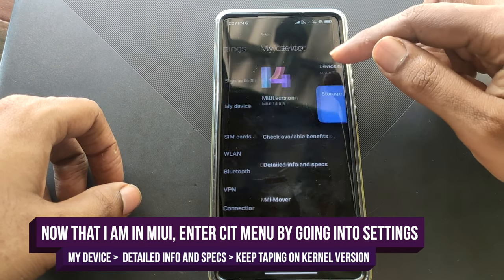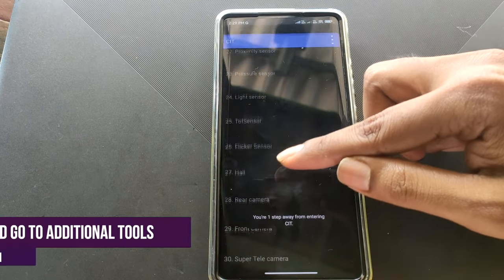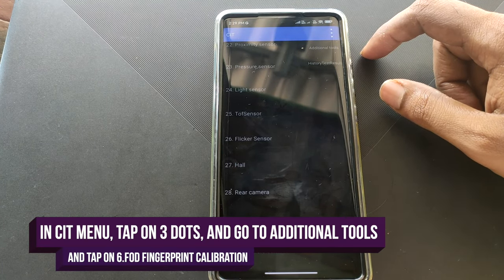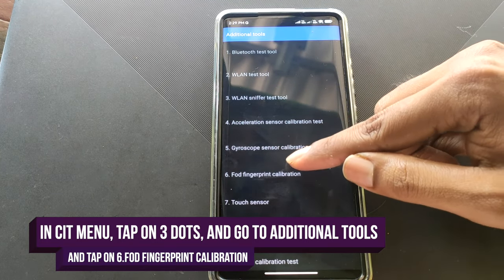To do that, we'll need to go to My Device settings, then Detail Info. Tap on the kernel version repeatedly, and then in that menu access Additional Tools from the top right corner — click on the three dots and click on Additional Tools.